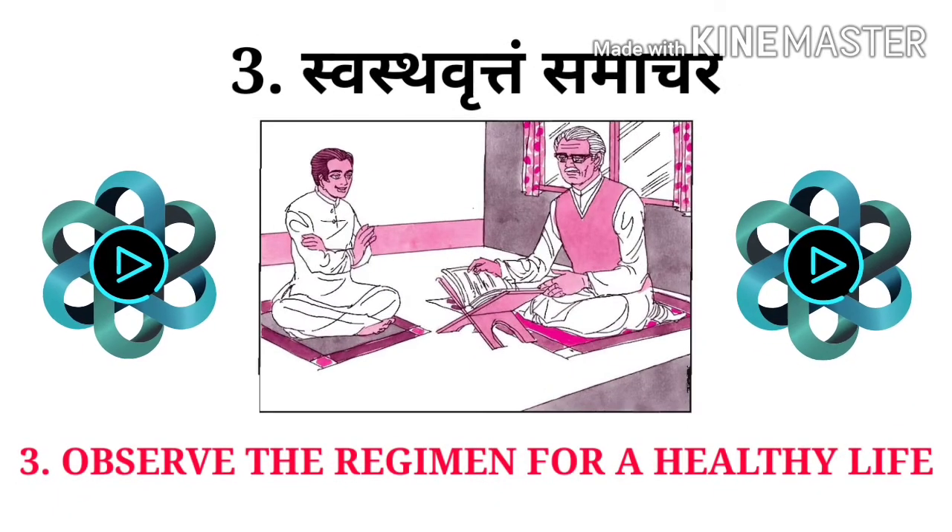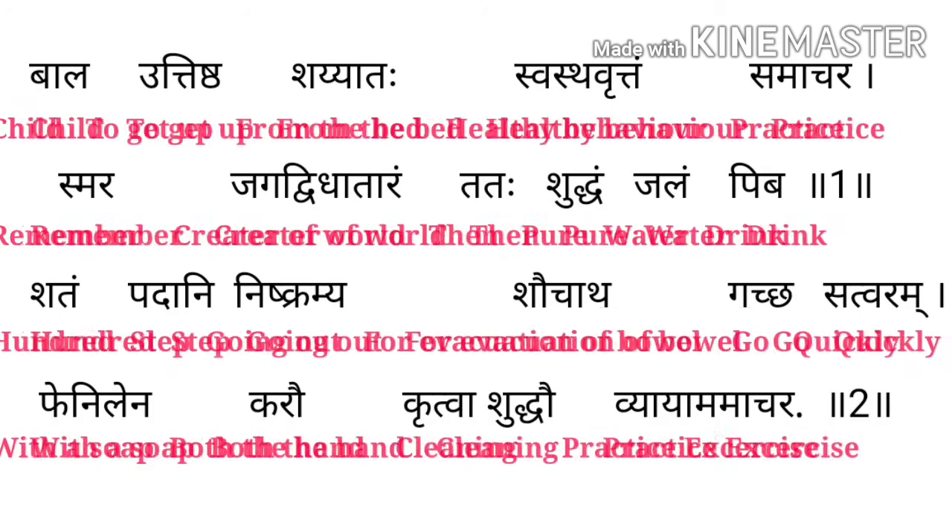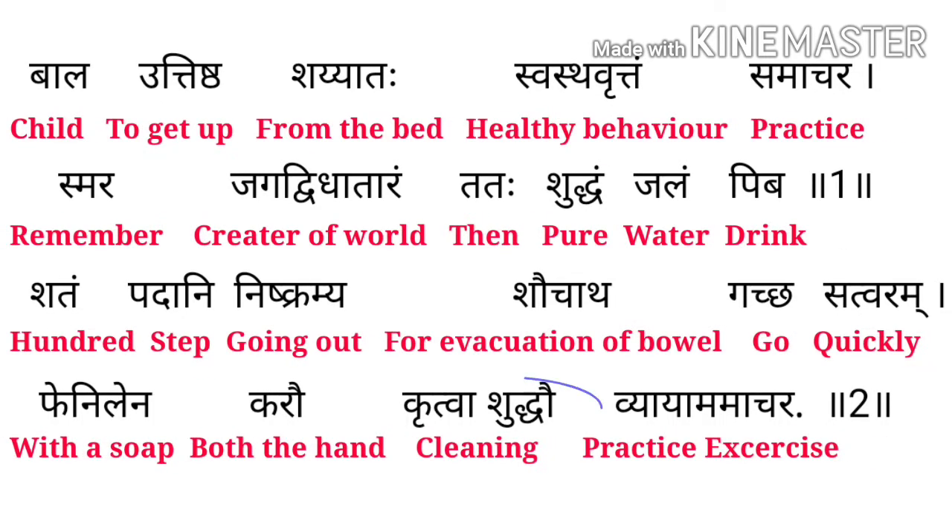Lesson 3: Swashtha Vrutam Samacharam. Balaha Uthishtaha Syataha Swashtha Vrutam Samacharam. Balaha means Child, Uthishtam means To Get Up, Syat means From The Bed, Swashtha Vrutam means Healthy Behavior, Samacharam means Practice.